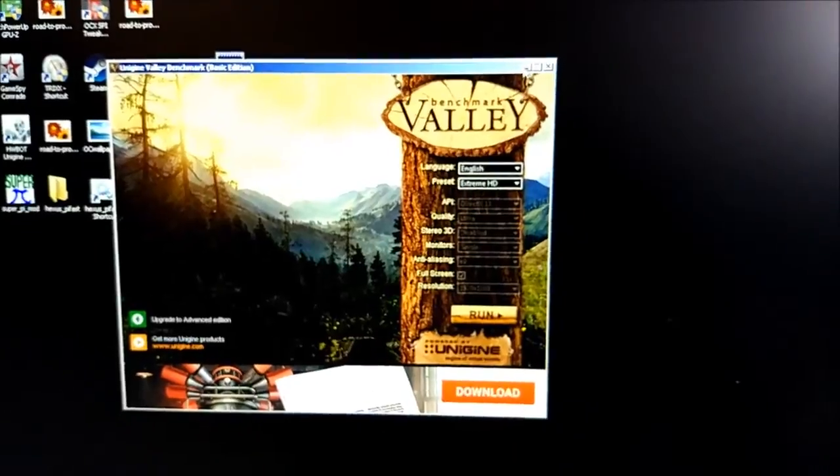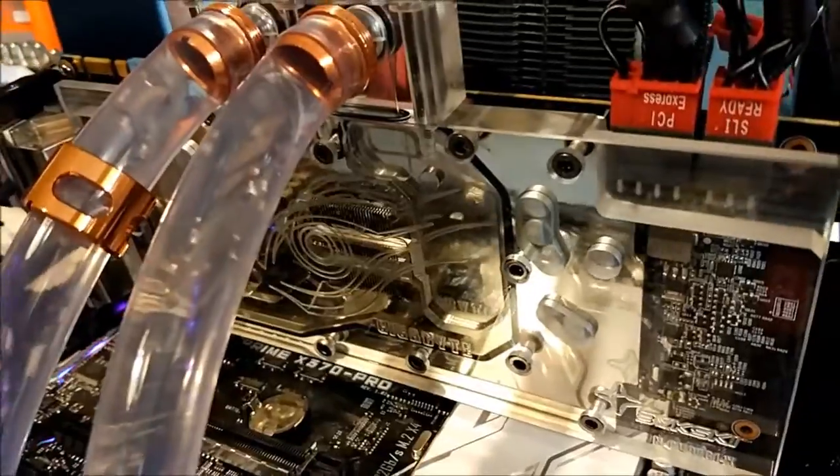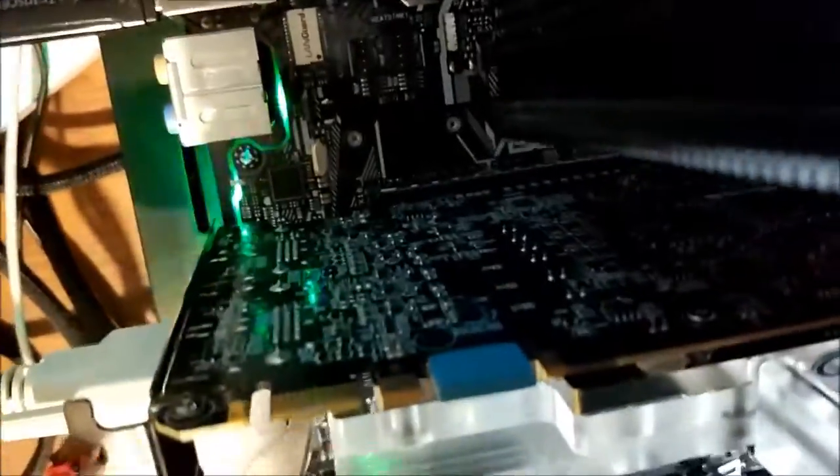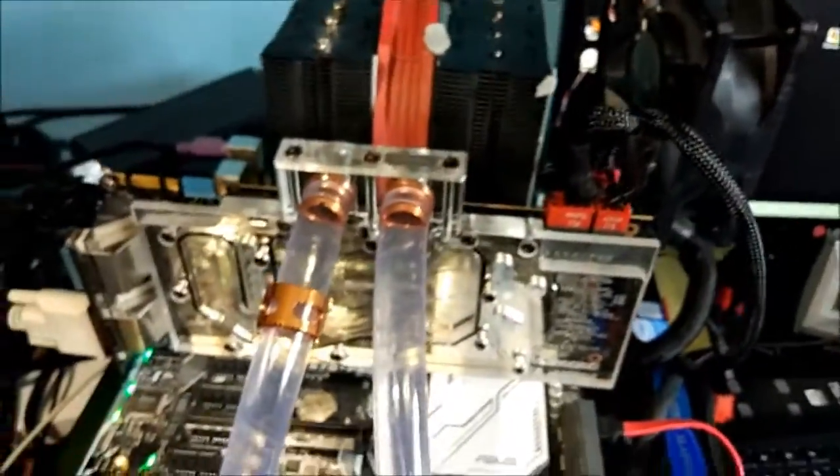So that's a Bykski water block. It didn't come with any instructions, so I just used the screws that were in the heat sink. And I haven't got the back plate on — it's just plain PCB at the back, which does make the card a lot shorter as well.